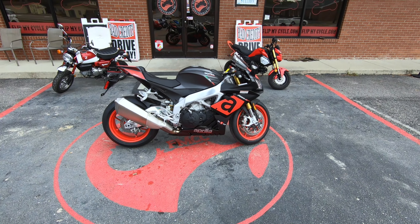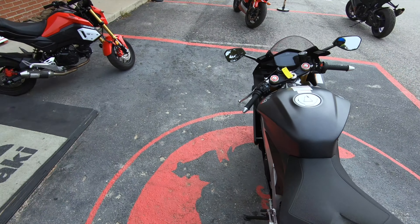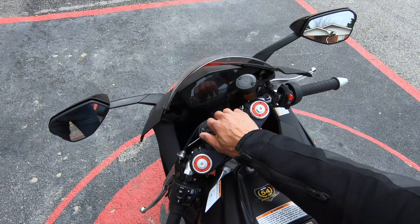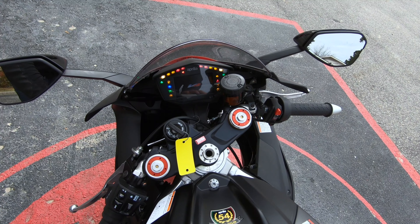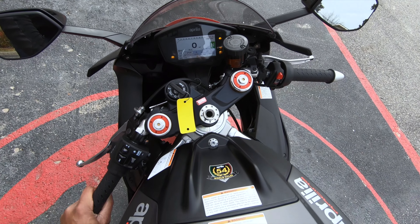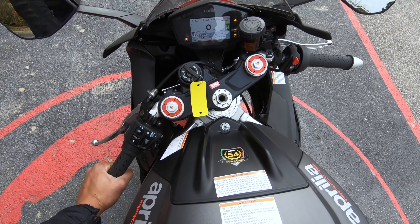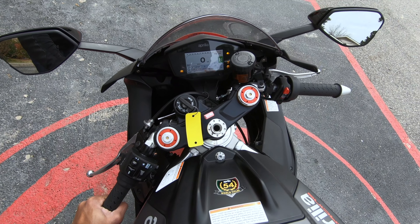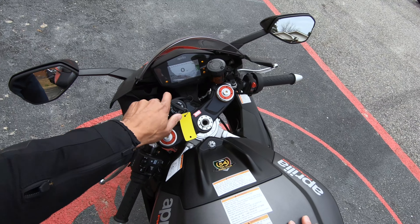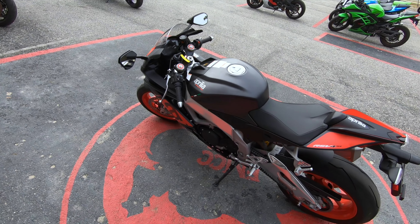Aprilia, Ducati, and all those bikes have always been known for having gorgeous looking bikes. This thing is packed with all of the bells and whistles and electronics you can think of — it has an amazing TFT display, and it's also packed with things like cruise control, wheelie control, ABS, and launch control. You name it, it's got it. So we're going to get this thing on the road and talk about it a little bit.